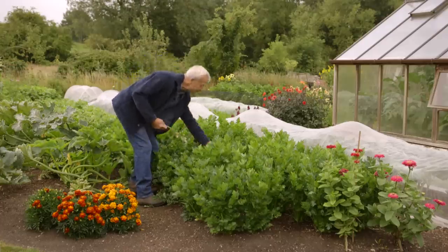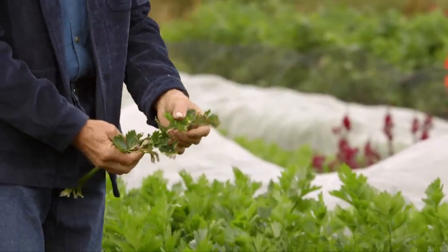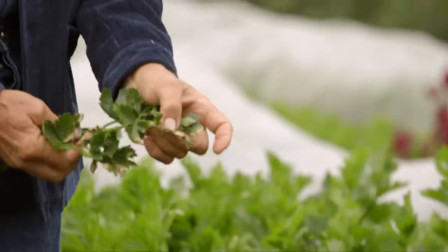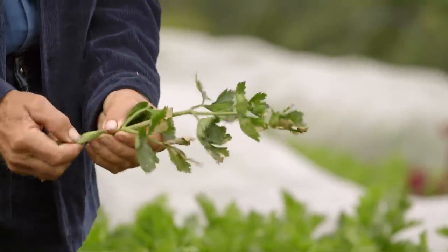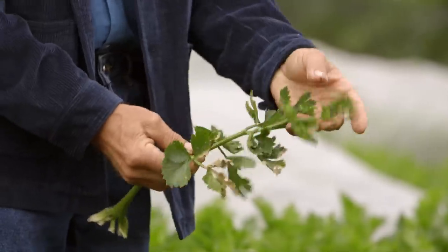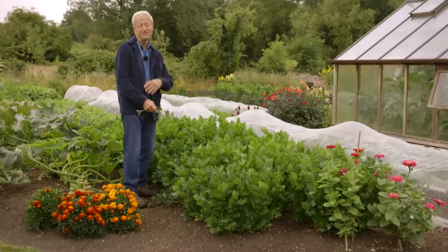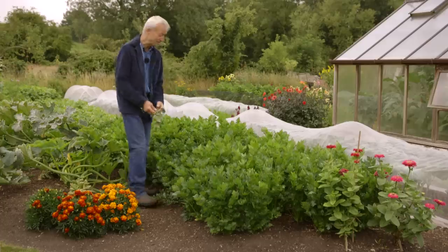I've brought this leaf to show a different issue — I found it on some celeriac which we haven't watered. In the dry weather, that's basically dry weather crispness, something you wouldn't want to see on your celery because it would mean the leaf gets very stringy. That indicates the plant needs water. With celeriac at this time of year I'm not too worried, because they're not swelling majorly at the moment. We'll start watering these more in September.